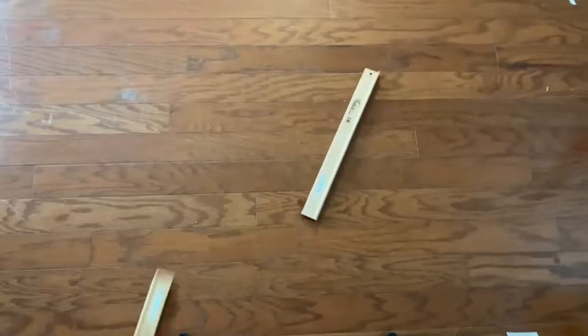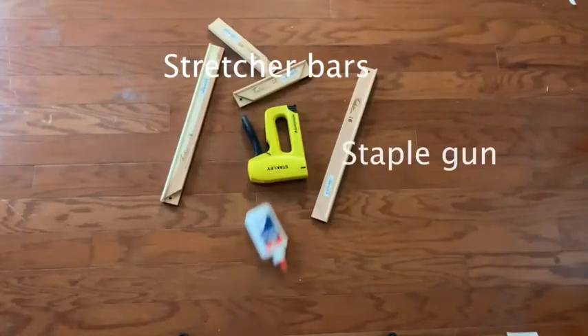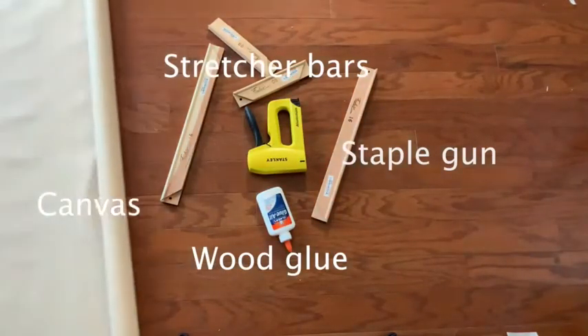My name is Gabriel and I'm going to be showing you how to make your own canvas. To start things off, we're going to need stretcher bars, a staple gun, some wood glue, and canvas. I'm going to be using 8x16 stretcher bars today, but you can use whatever size you like.